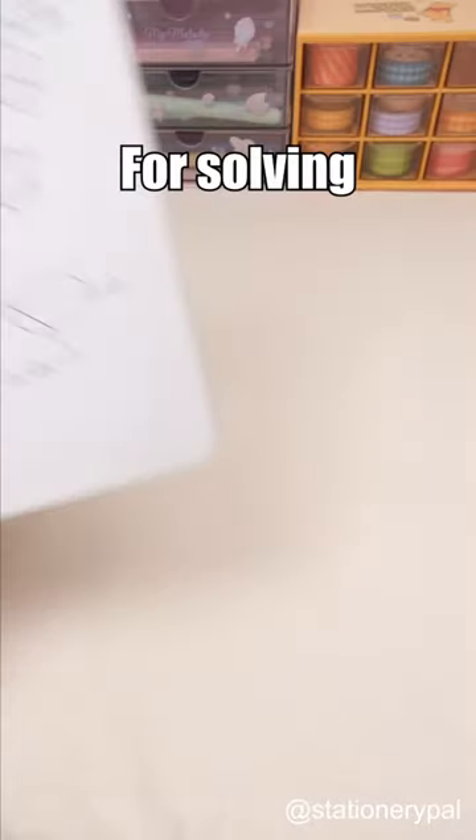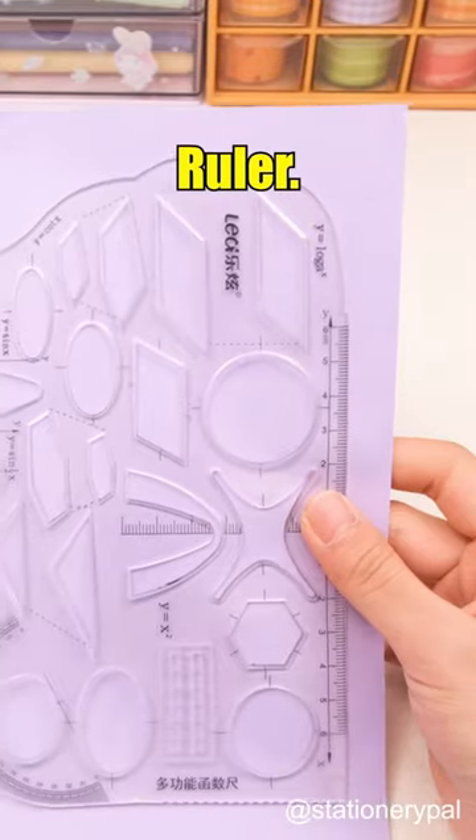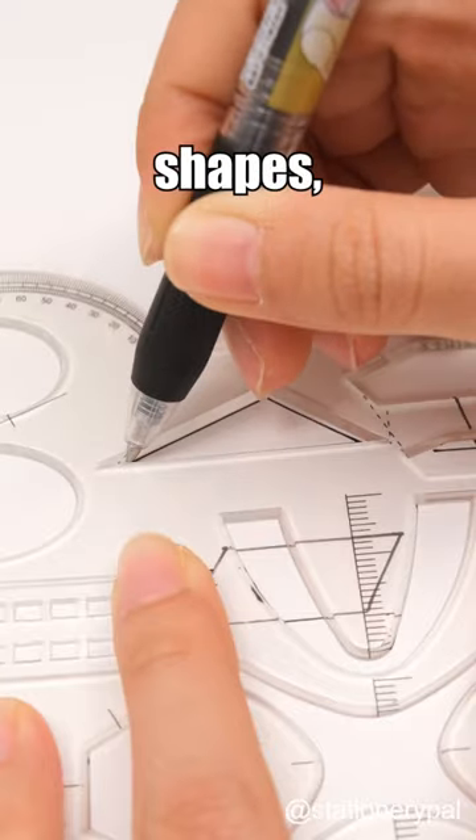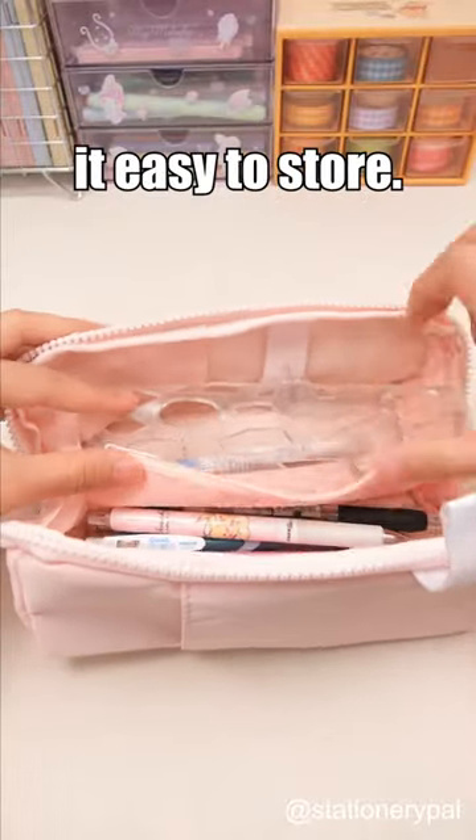Three must-have rulers for you. For solving math problems, use the multifunctional Geometric Ruler. It includes geometric shapes, a straightedge, and a protractor. The flexible material also makes it easy to store.